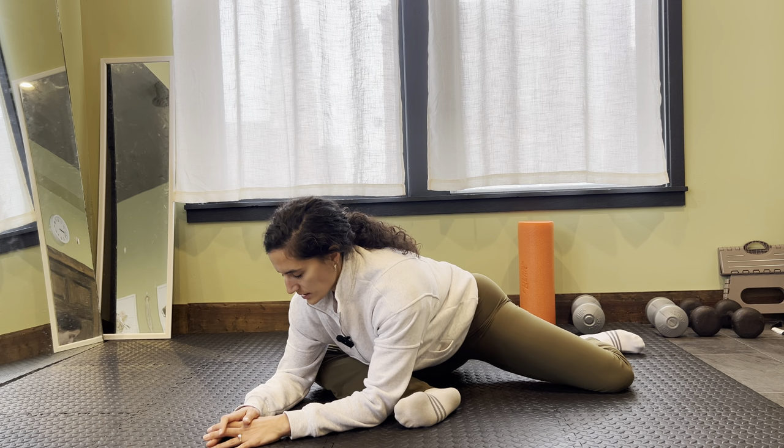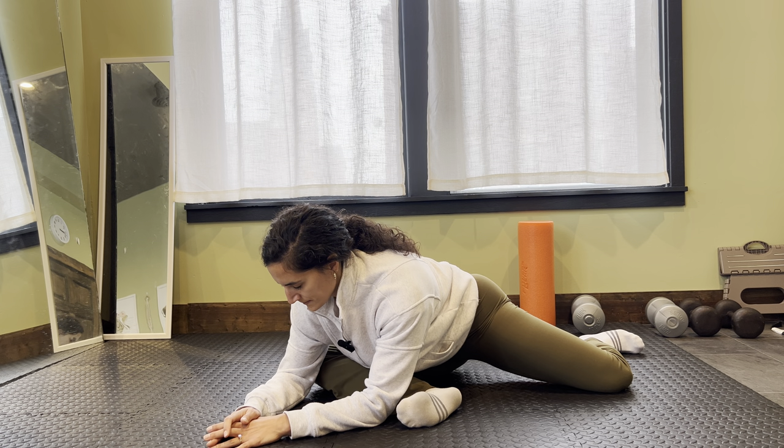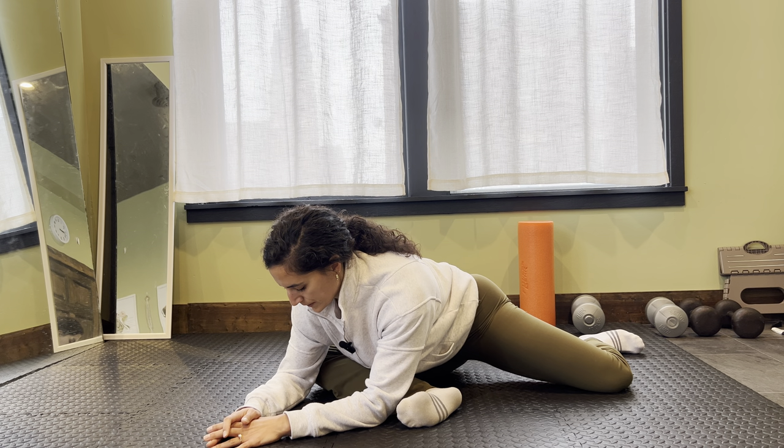I'm focusing on my deep breathing. As you breathe in, let that belly relax, that back expand, those ribs expand.